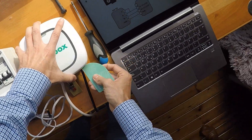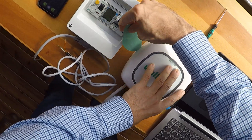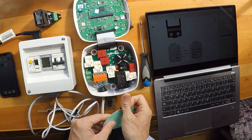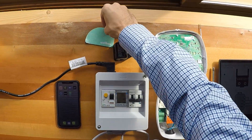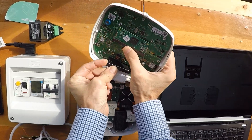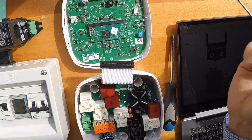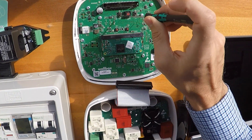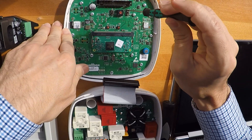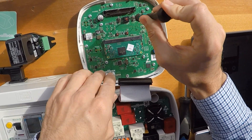Let's open the charger first with the opening tool, going all the way around. Then we need to find the switcher. This switcher must be set from 7 to 1, as it is the selector for the maximum amp range we can use.